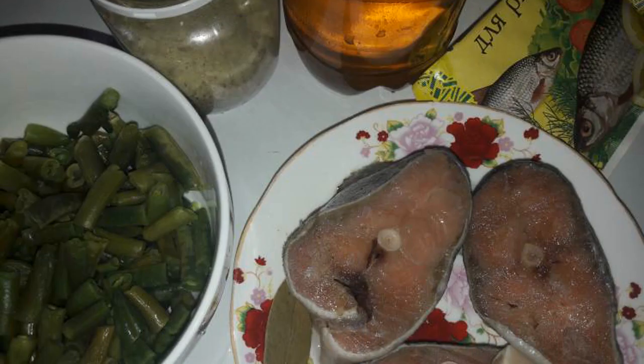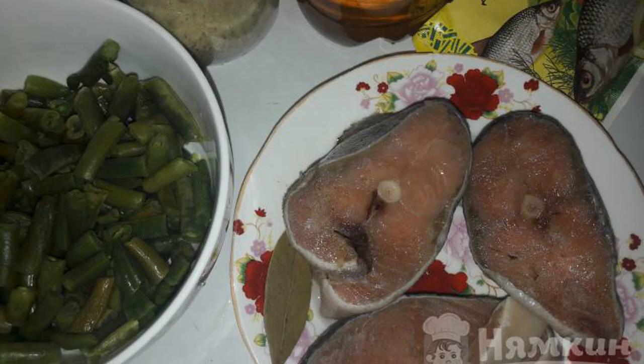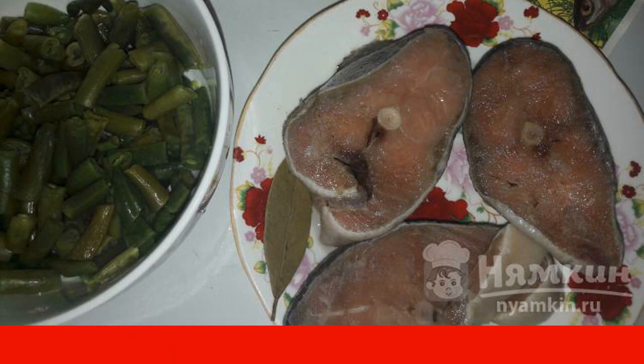To prepare chum with string beans baked in foil, we will need products such as chum, string beans, garlic salt, bay leaf, sunflower oil — I used unrefined — and seasoning for fish.